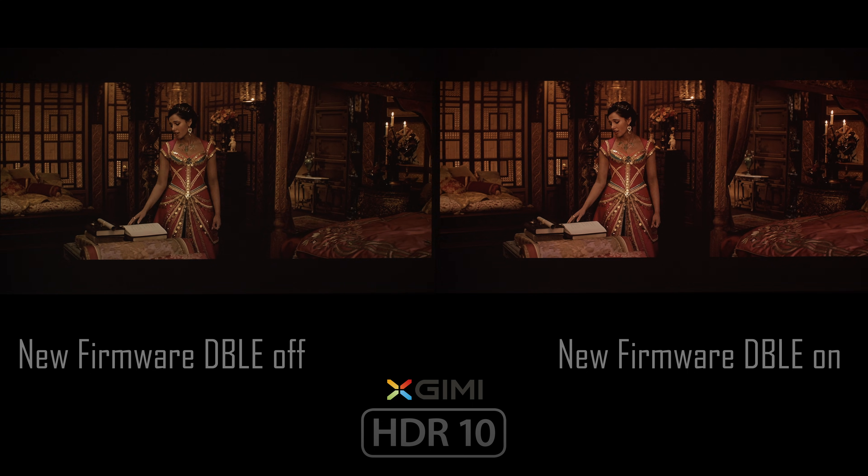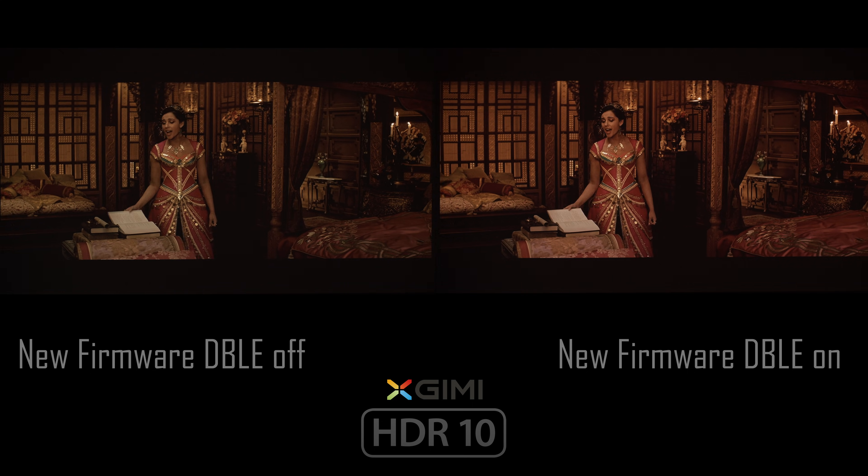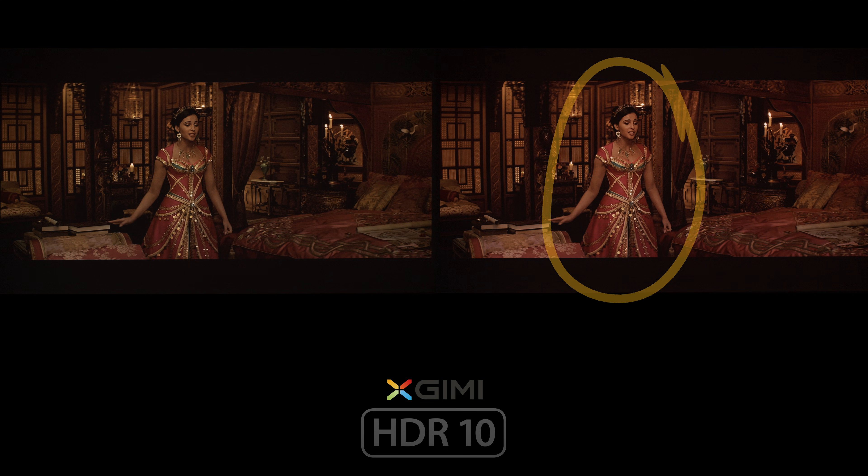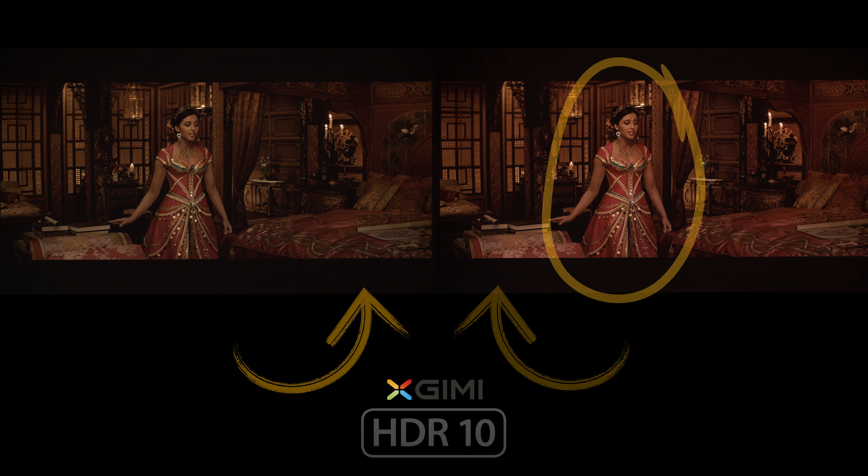This is different from the older firmware, where the algorithm was much more aggressive with laser power. You can clearly see that some elements in the image are brighter with Dynamic Black enabled, but the black levels seem untouched.